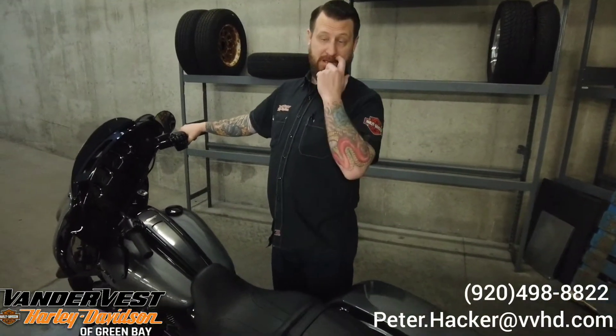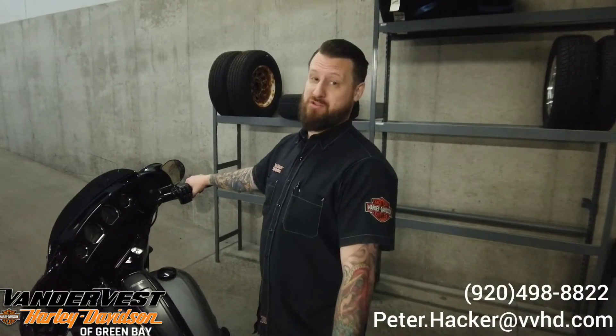Hey friends, Peter from Vanderbress Harley-Davidson. Today we are going to show you one of the features on the RDRS system, or the Reflex Rider Defense System, and that feature we're going to show you is the hold control.